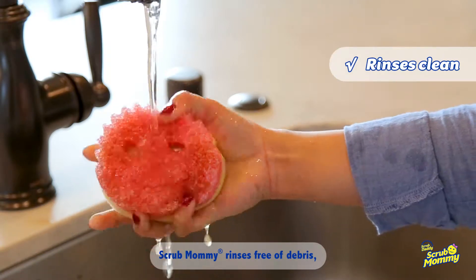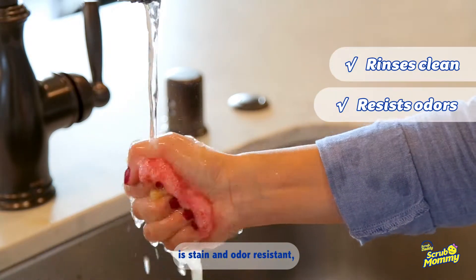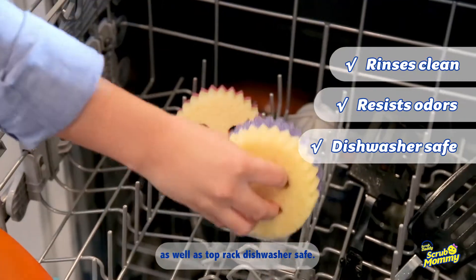Scrub Mommy rinses free of debris, is stain and odor resistant, as well as top rack dishwasher safe.